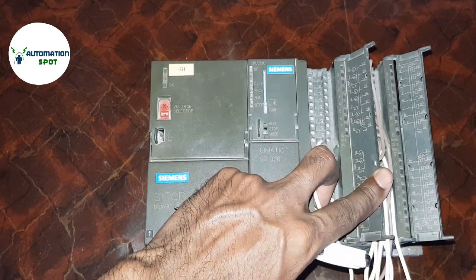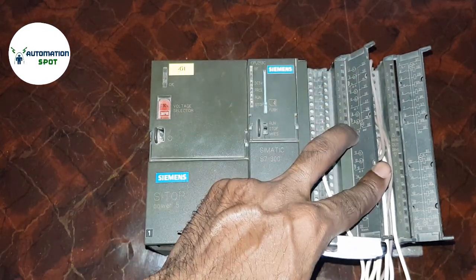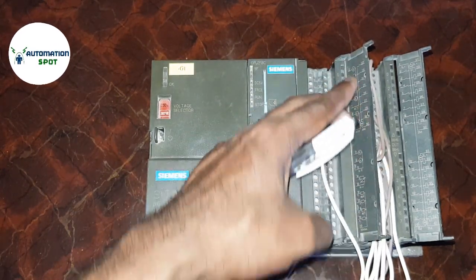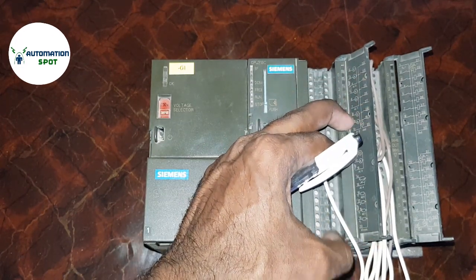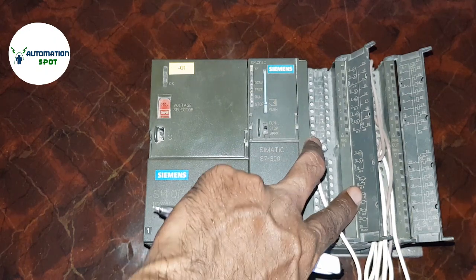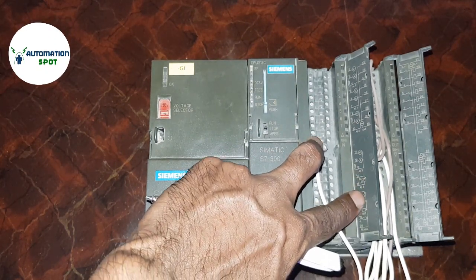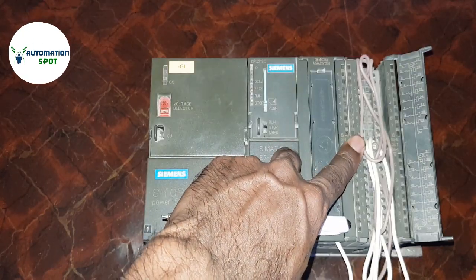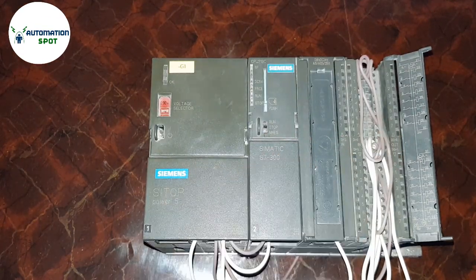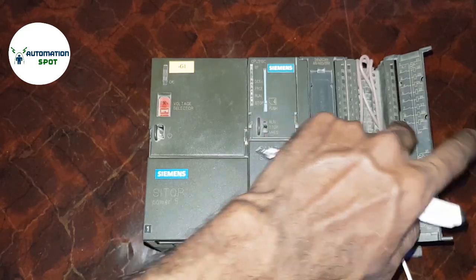When you open this cover, here is a wiring indication showing where you need to put the power supply, where you need to put the inputs, where to put the analog input and output, and where you can get your output voltage analog.